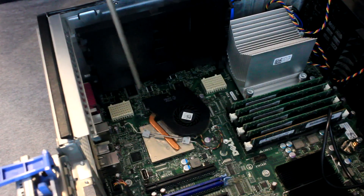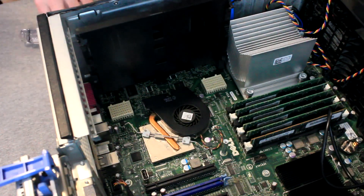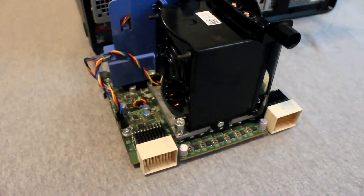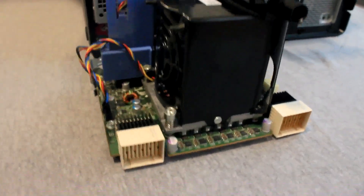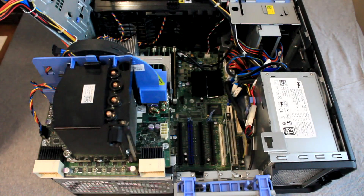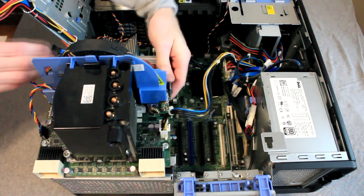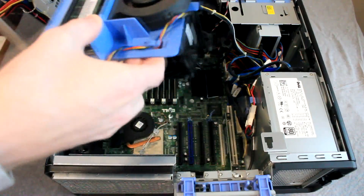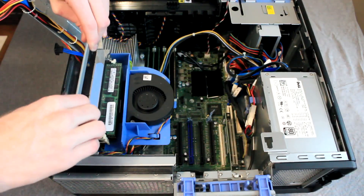The riser board will now connect to the two white connectors on the motherboard. These two connections on the motherboard correspond to the two connectors on the riser board. We will set the riser board down and connect the 8-pin second CPU power cable to the riser board, then rotate the riser board around, line it up, slide it into place and latch the lever down.